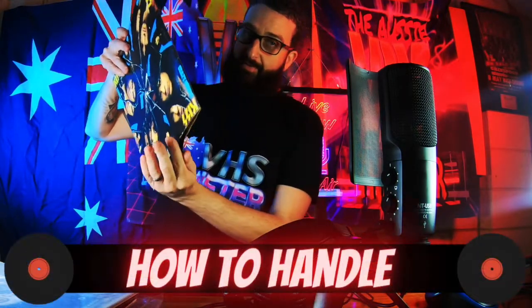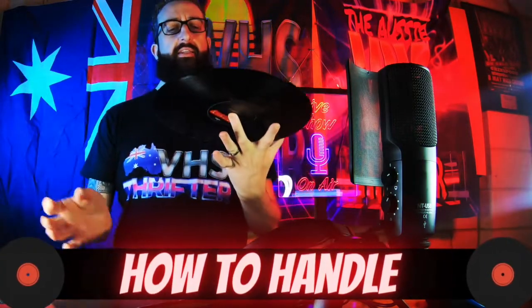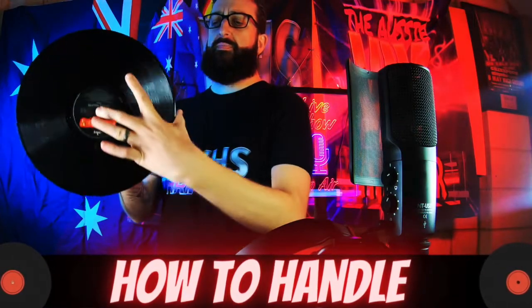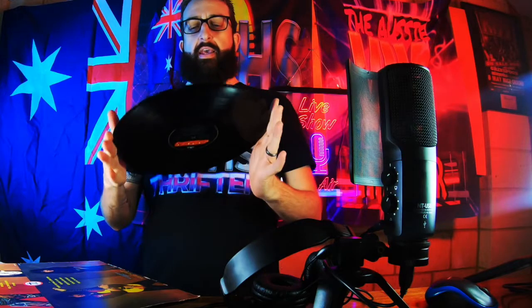I'll use this one as an example — this is my favourite album of all time: Kiss Crazy Nights. How do you handle your vinyl? You get it out and just hold it like this — finger in the middle and thumb on the edge. Do not press all over the surface; this is delicate stuff. Look how dusty this one is.